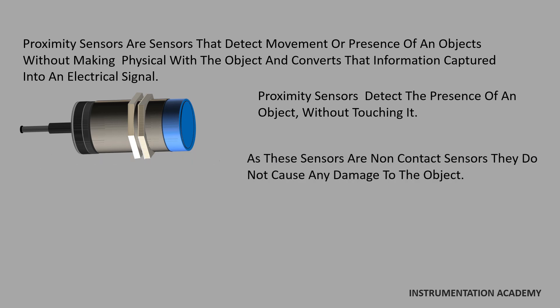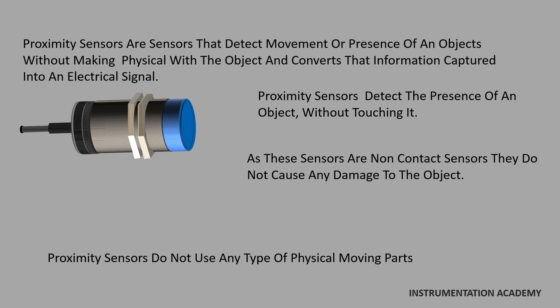As these sensors are non-contact sensors, they do not cause any damage to the object. Proximity sensors do not use any type of physical moving parts. Instead, they allow signals to transmit through them when something that is being monitored comes in close proximity of the sensing area.